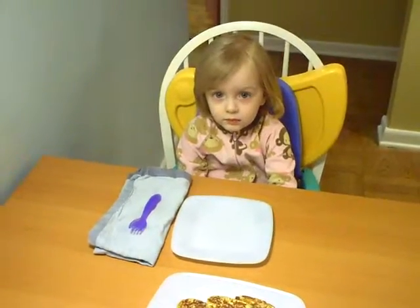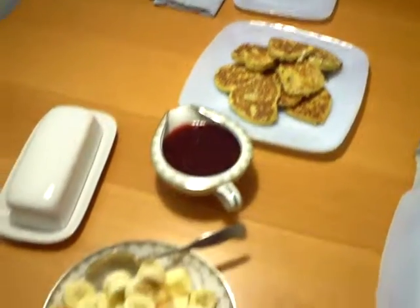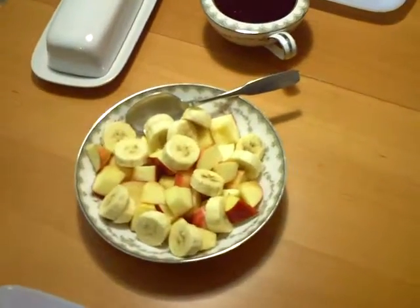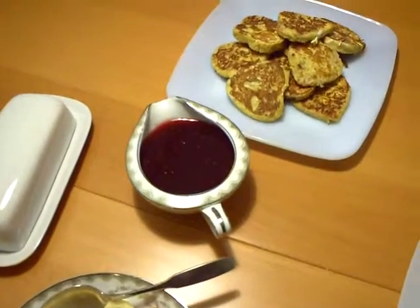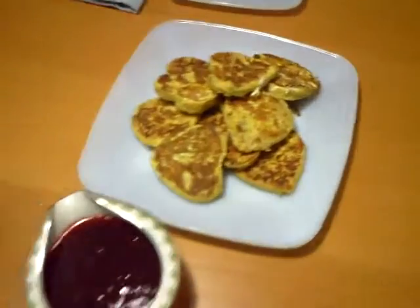What did we just make here, Maisie? Is that Valentine's Day breakfast? Do we have a nice bowl of fruit? We have some strawberry raspberry jam for our French toast and the butter and our little heart-shaped French toast that Maisie made?